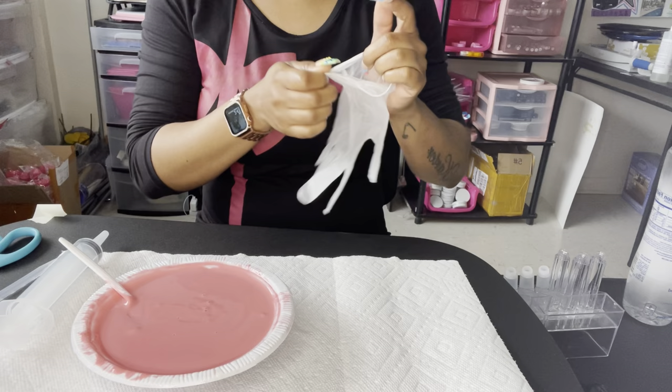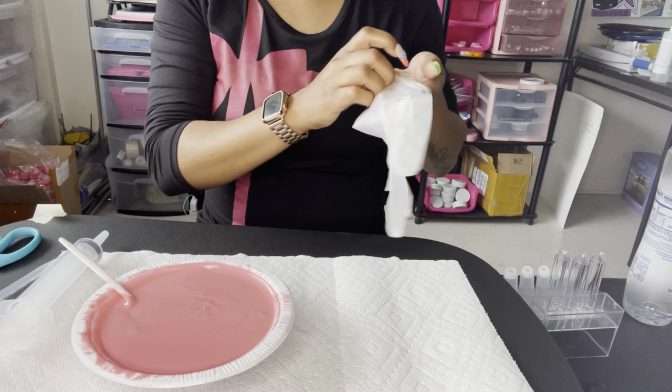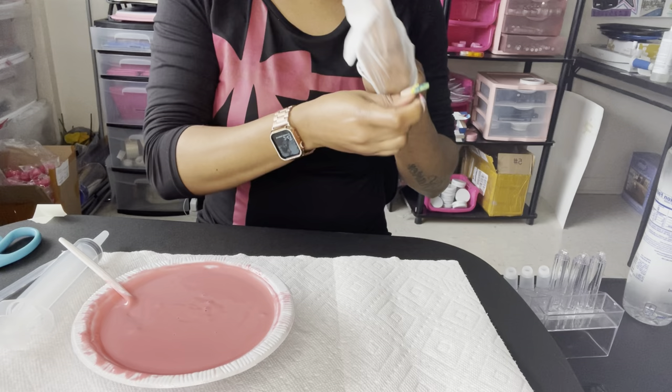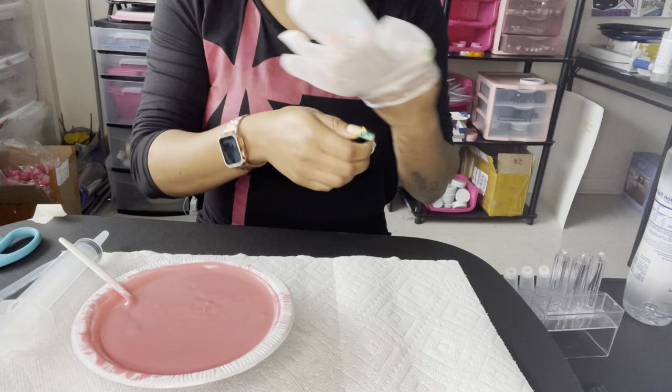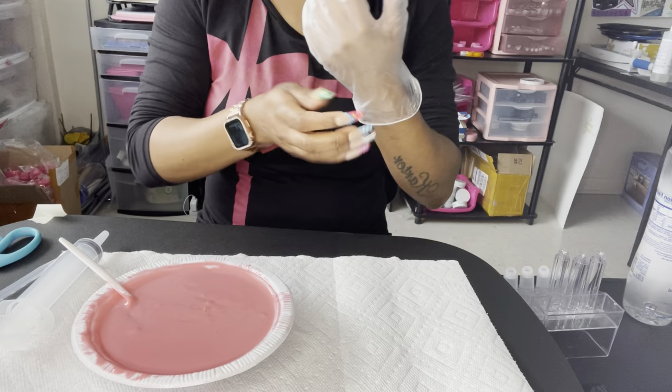I hope my gloves don't rip because I got these little butterfly nails - aren't these so cute? They're press-ons. If you follow me on IG, you know I always show off all the Black businesses I shop with. You can check out my page and follow me at Vicky G Cosmetics. I have a whole Black business highlight on my page that's updated all the time, and my PO box is in the description box.